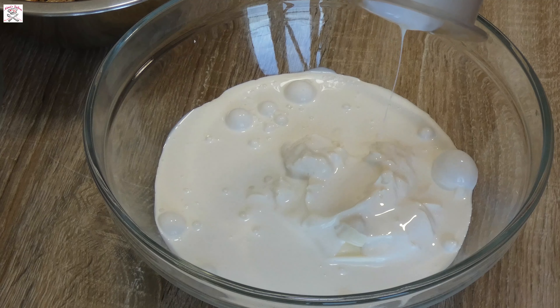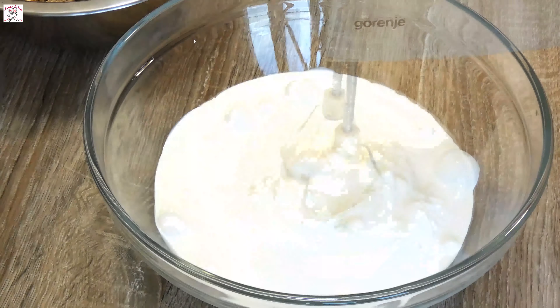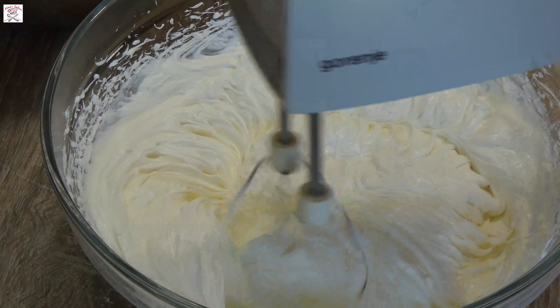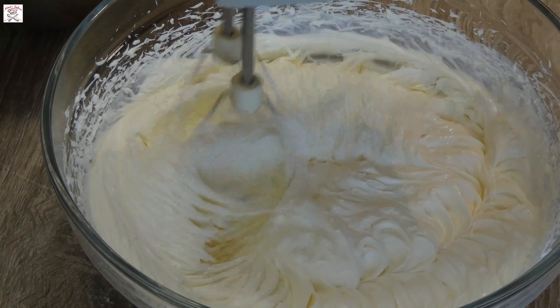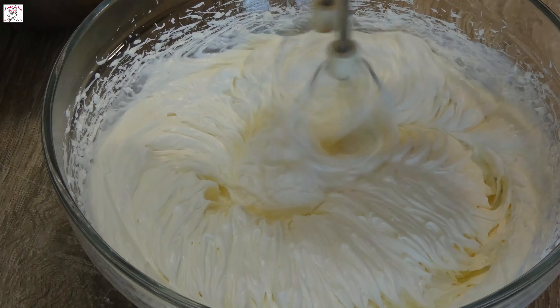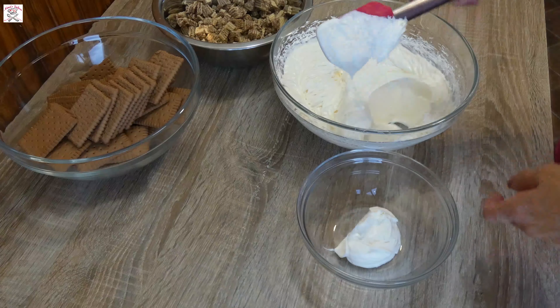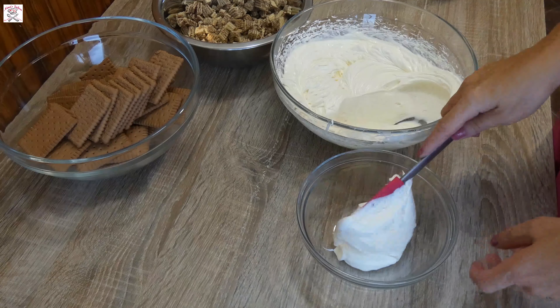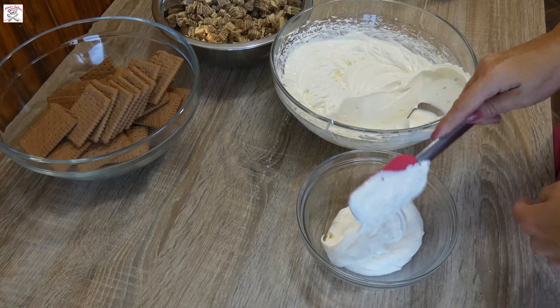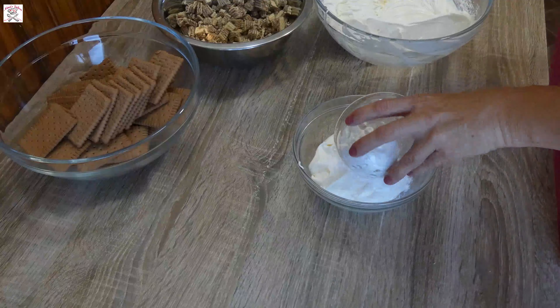Take mascarpone cheese, put it in a bowl, add whipping cream and mix until well combined and doubled in size. Take one third of the mascarpone mixture and put it in a bowl. Then add powdered sugar, mix well, and put it aside.